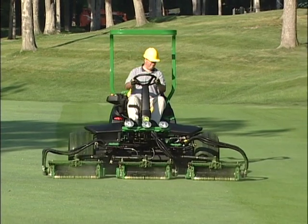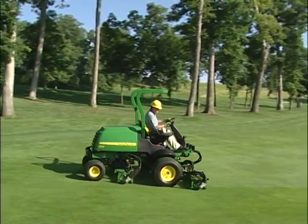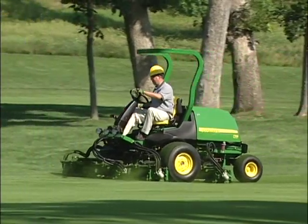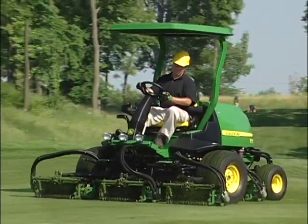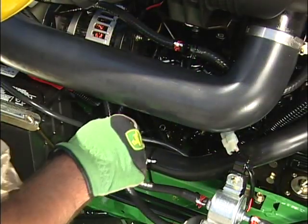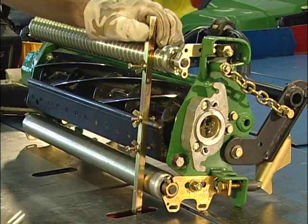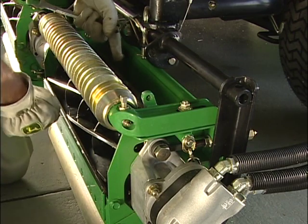Este es el video operacional para las cortadoras de Fairways Precision Cut 7000 y 8000 — la última generación de máquinas ligeras y productivas de John Deere para cortar los fairways del golf. Le mostraremos cómo operar los modelos 7500 y 7700, así como los 8500 y 8700 Precision Cut, correcta y seguramente. También le daremos información sobre ajustes y montaje de nuestras unidades de corte de 22 pulgadas, así como nuestras unidades Extra Strength and Precision, o ESP.